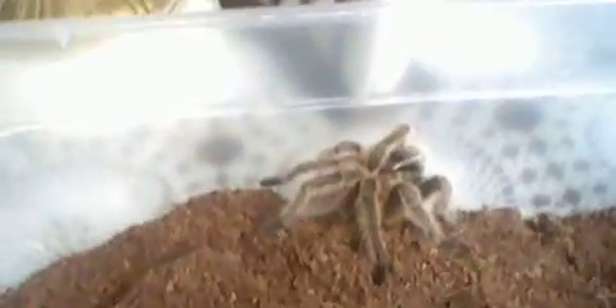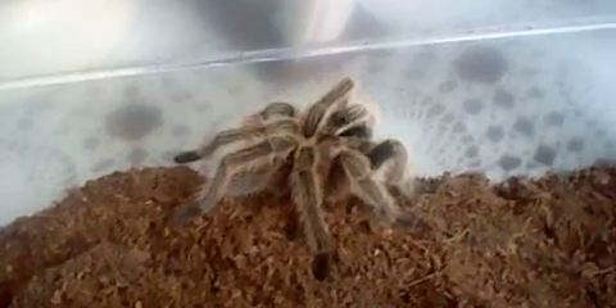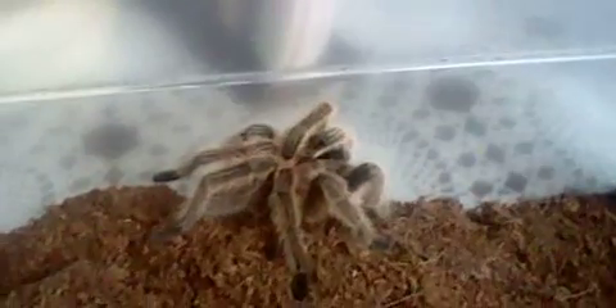Most of them, I hear, are usually wild-caught, which kind of leads to the conclusion that may be why they can be aggressive. Some of them may be nice, but I still wouldn't recommend putting your hand in the tank — you don't know how they're going to react.